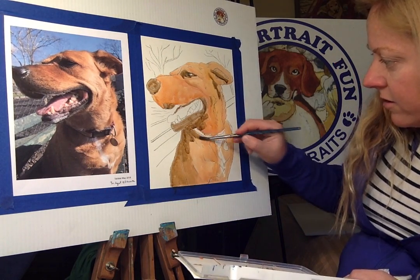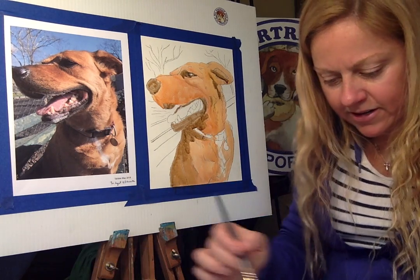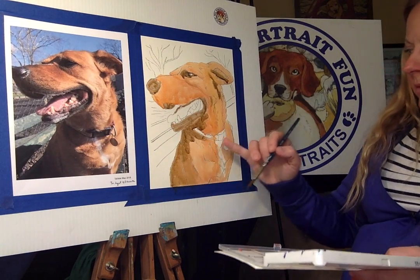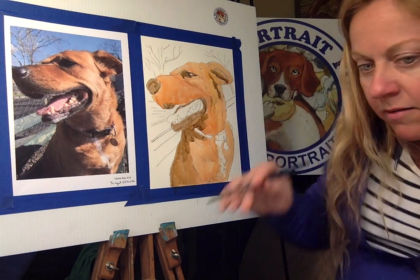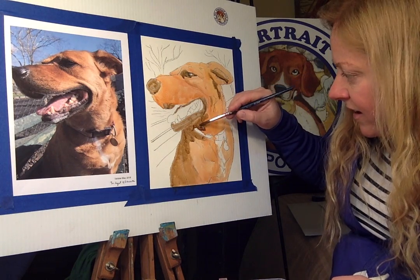I'm going to do that big shadow there and fill it in. I don't know what color I want to make his collar — I always like to put a little pop of color. Since the sky's going to be nice and blue and the bench is kind of green, maybe I'll do a little bit of green in the collar too. You can do whatever you want — it's your painting.